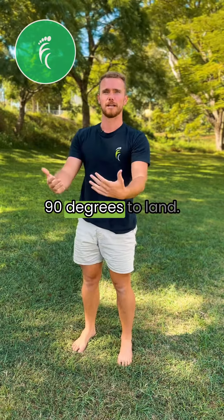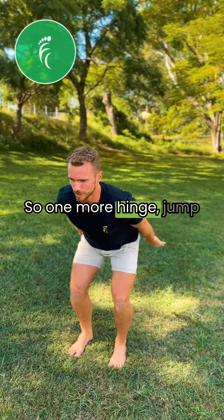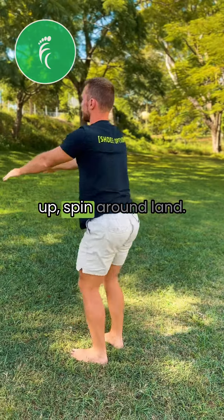So from here, spinning around 90 degrees to land. One more — hinge, jump up, spin around, land.